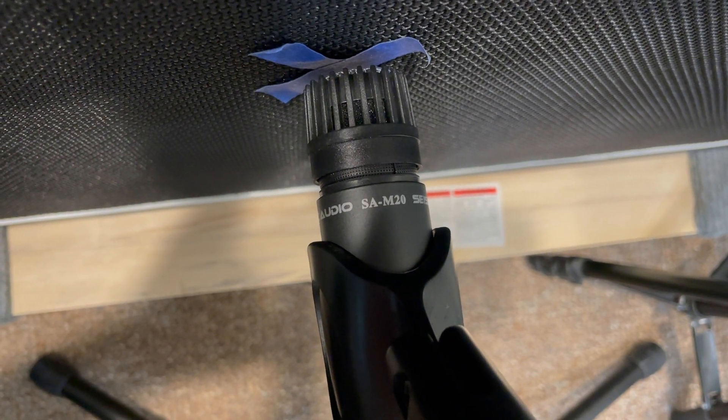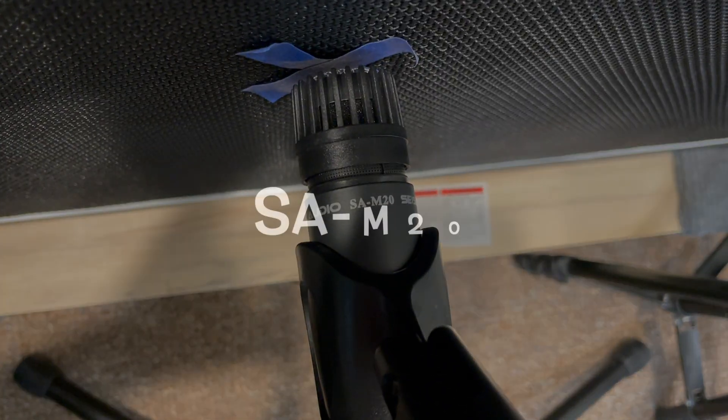Next is the Seismic Audio mic — same wires, same placement. This is the Seismic Audio microphone.